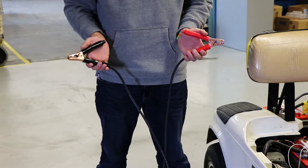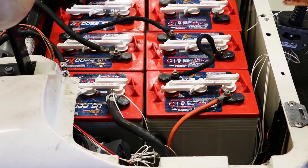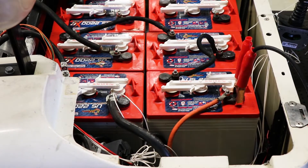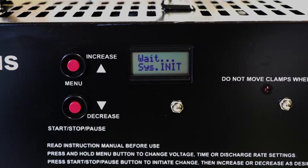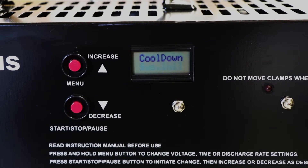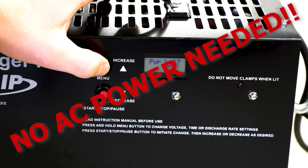To begin, grab the 200 amp clamps, which feature an 8-foot cable, and securely connect the red clamp to the positive terminal and the black clamp to the negative terminal. Once attached, the solenoid will close and the machine will display the system voltage and discharge rate with no AC power required.